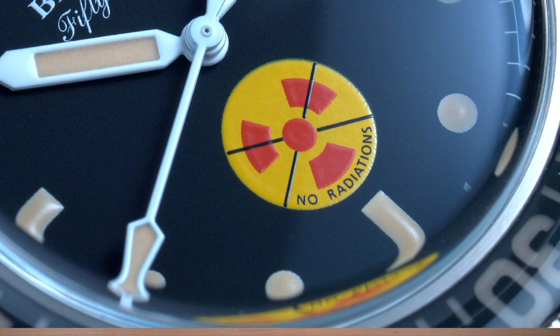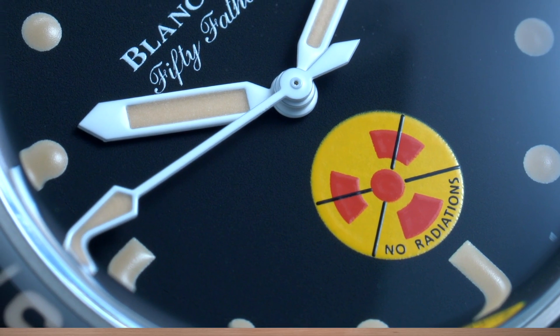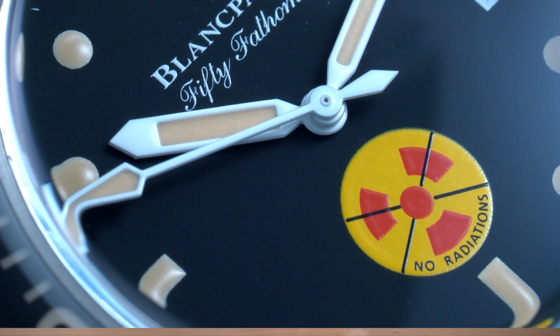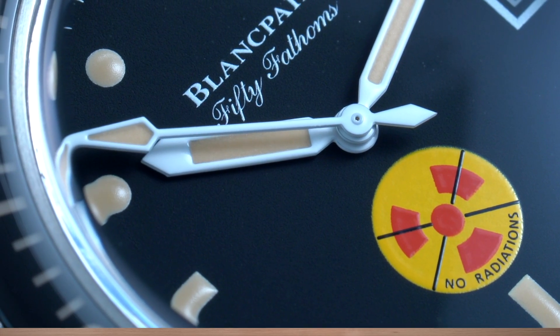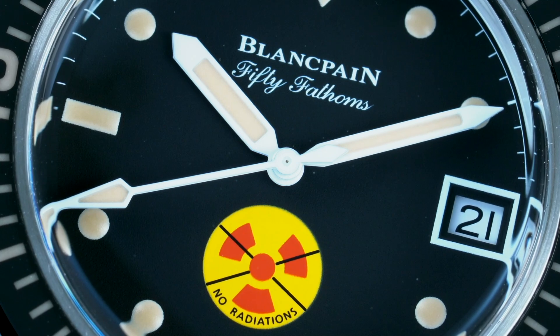To me it's a bit strange that you need to put a logo on a watch stating it's not hazardous for your health, but apparently they did. The originals I've seen — I did some research and there are pictures floating around on the internet — and this watch looks super similar to the original one. I like the logo because of the color setting, the yellow and the red. The original was referred to as 'Bund No Red,' and Bund stands for Bundeswehr, the German Armed Forces. So they used this watch in the 60s and were all safe because it didn't use any radium anymore.